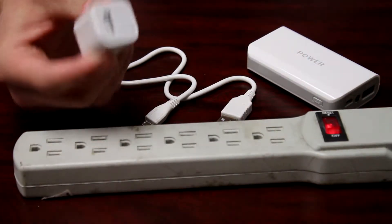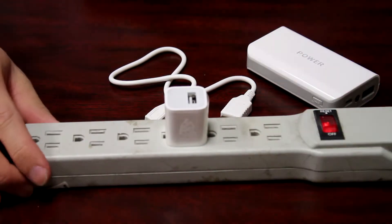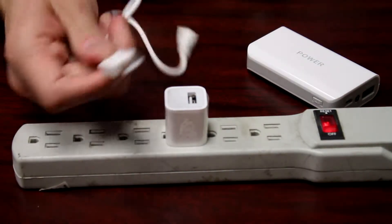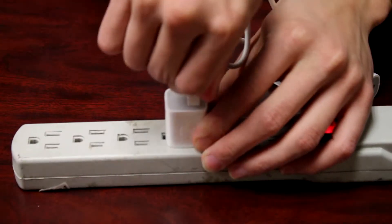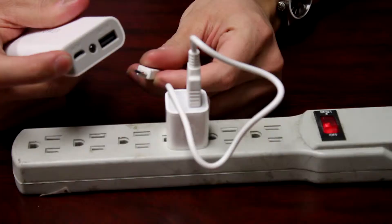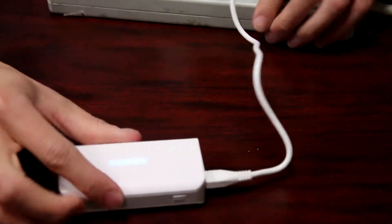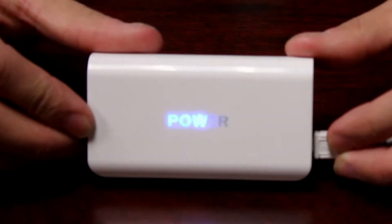To charge the power bank, connect the provided USB cable to an outlet via USB power adapter and connect the cable to the micro USB port on the bank. LED indicator lights will flash rapidly to show the power level in the charger.